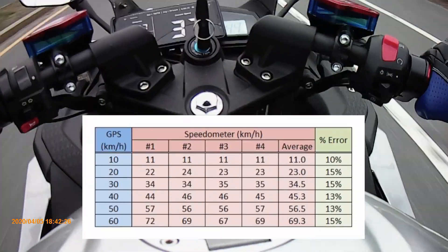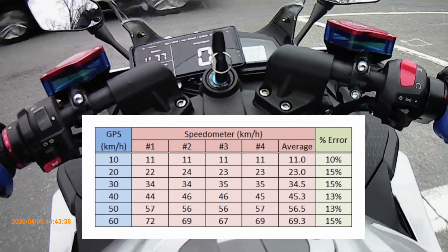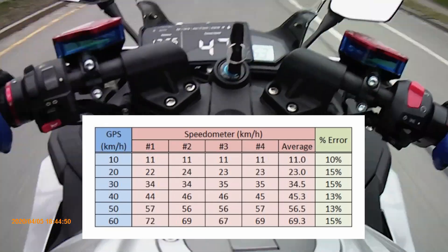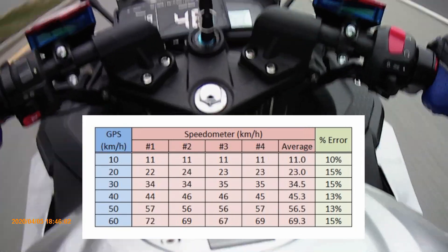Instead of three, I ended up collecting four data points each at 10, 20, 30, 40, 50, and 60 kilometers per hour. As you can see in the results table, the speedometer is showing anywhere from 10% to 15% more compared to the GPS app, so it is not very accurate.